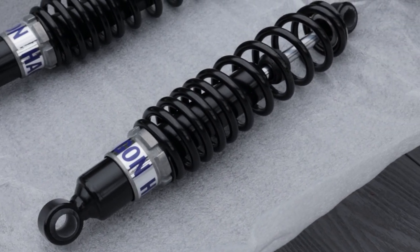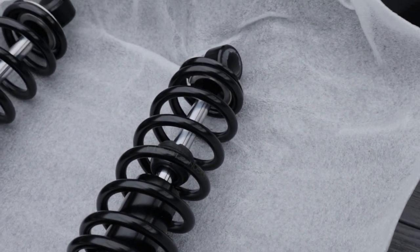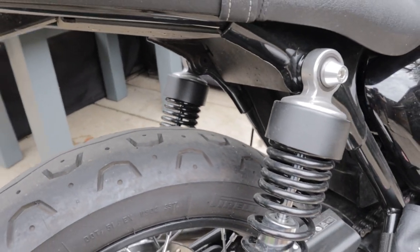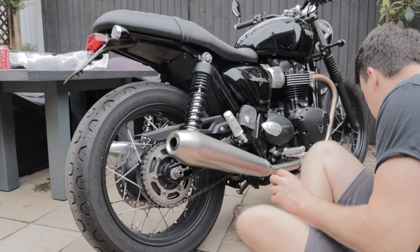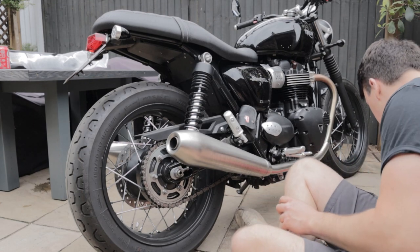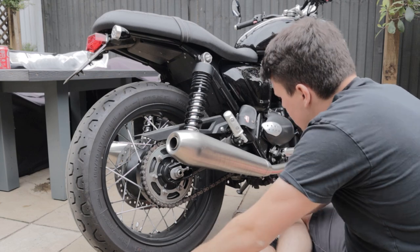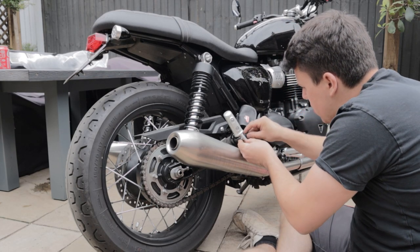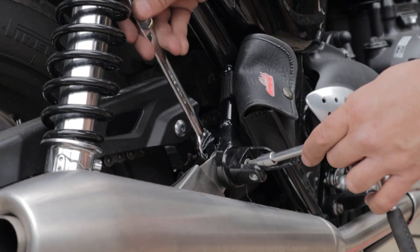We are lowering this bike purely because my mum is tiny and cannot touch the floor, so lowering it will just make it easier to ride. We looked at other options but shocks and lowering the front forks seems to be the most cost-efficient way to do it nicely and keep it riding well. So time to get into the actual doing of this.